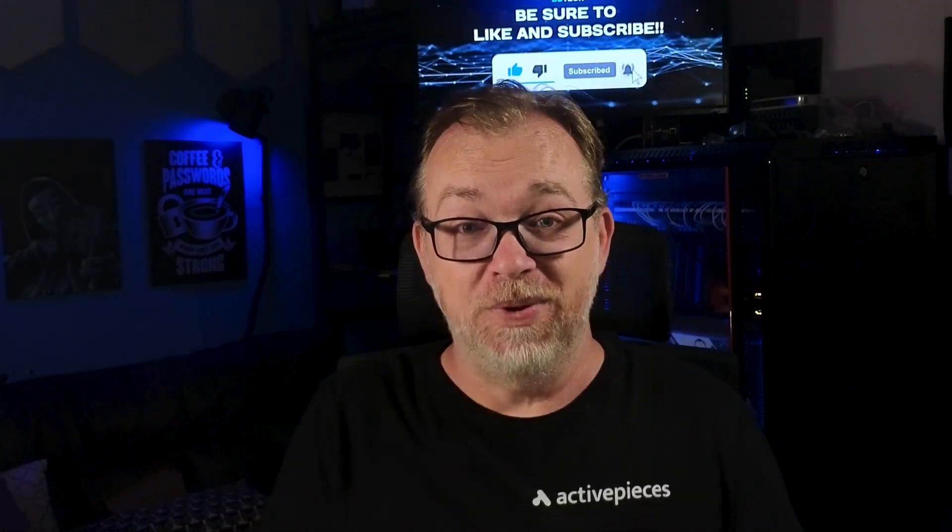You can skip this if you want, but if you'd like some behind-the-scenes stuff on this project and others, be sure to join my Patreon for as little as a dollar a month. I'm going to try to do more behind-the-scenes stuff as more of these projects come up. But with that said, let's jump into the unboxing.